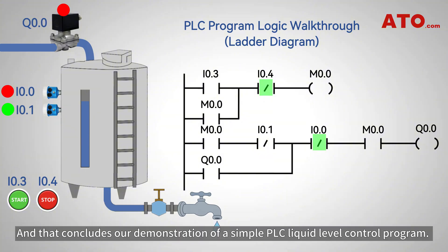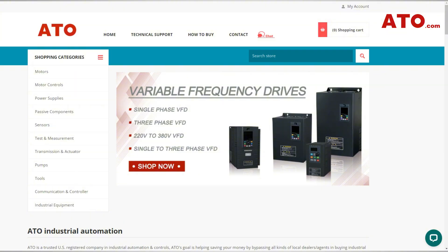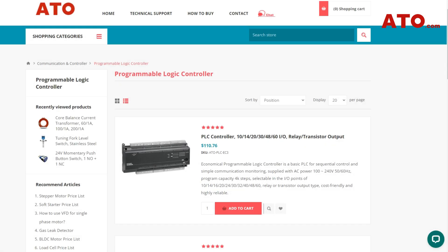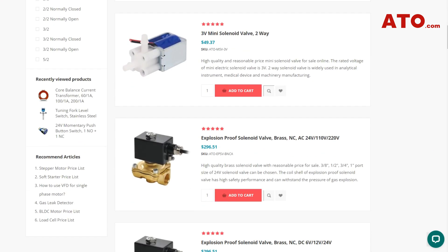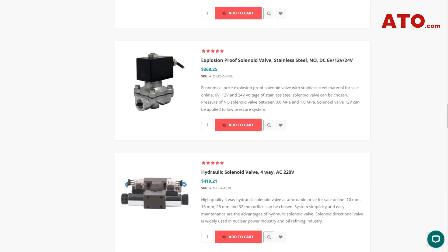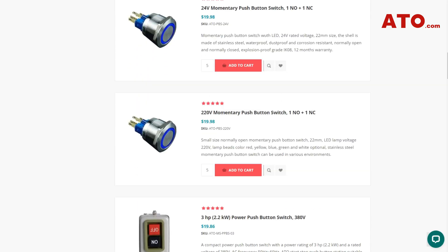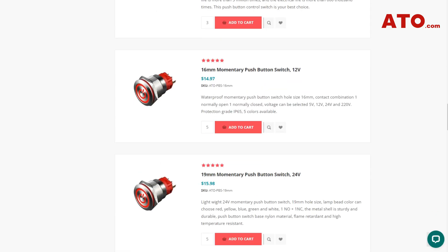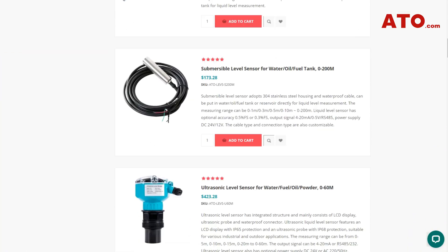And that concludes our demonstration of a simple PLC liquid level control program. Are you looking to build such a reliable PLC-based water tank level control system? Build your own with confidence using quality components from ATO.com. At ATO.com, we offer a full lineup of level sensors like tuning fork, radar, ultrasonic, capacitive, and submersible types with all materials and sizes. We also offer industrial PLCs from basic to advanced, solenoid valves with explosion-proof options available, start-stop push buttons in various colors and contact configurations, and HMI panels for real-time monitoring.